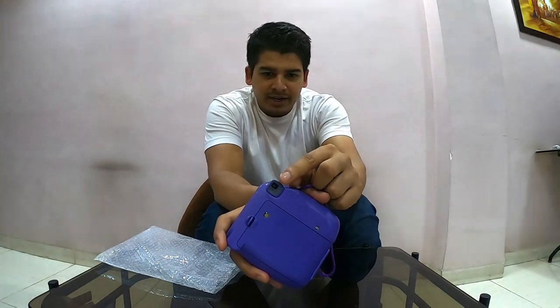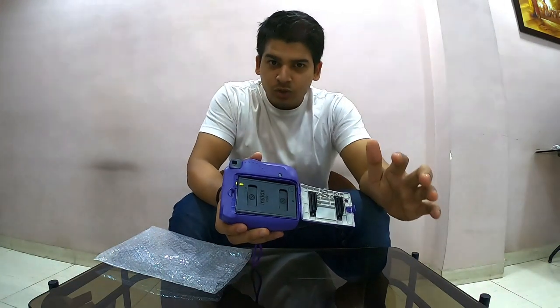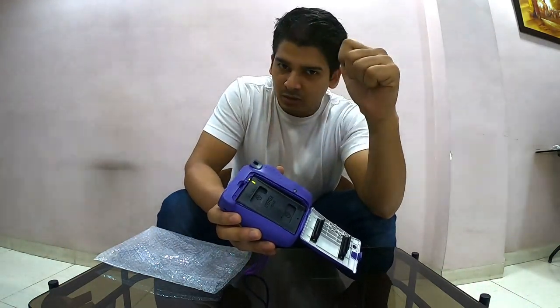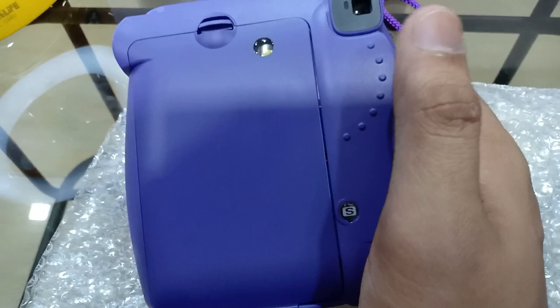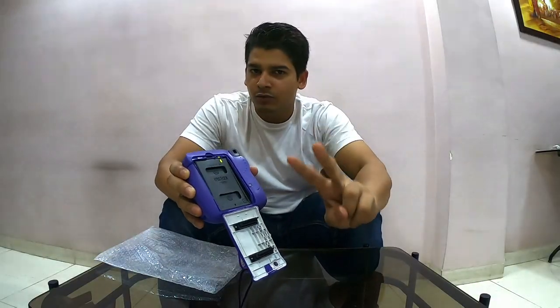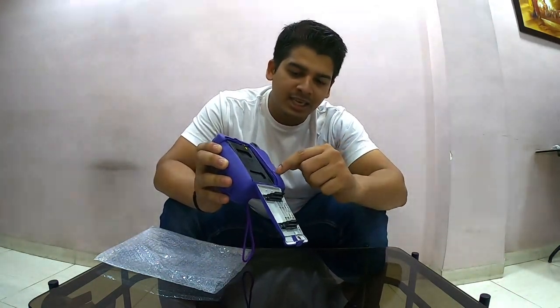The camera has a viewfinder so you can see through it to frame your shot. The film roll I added earlier — you have to align these two marks when loading it. This roll is for 10 photos. It was showing 8 because I already clicked 2 photos. When you open the lid it resets to S, which you can see on the camera's counter screen.